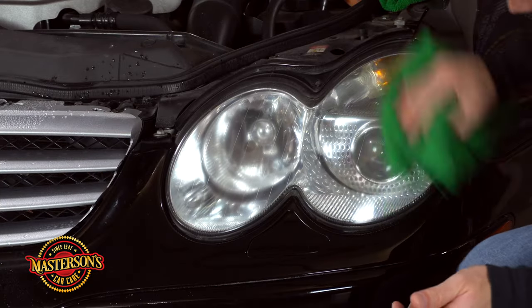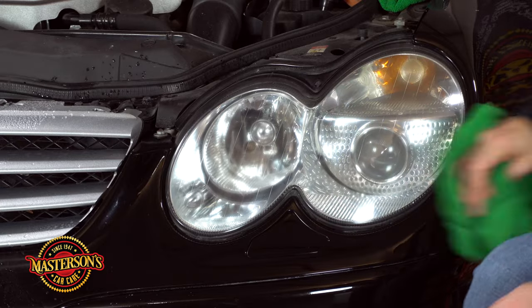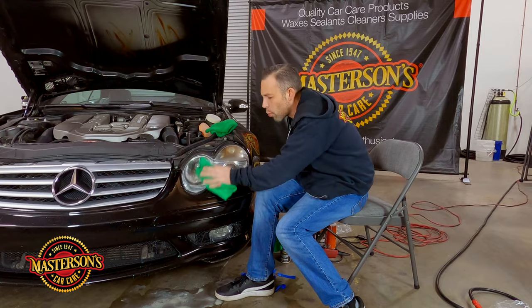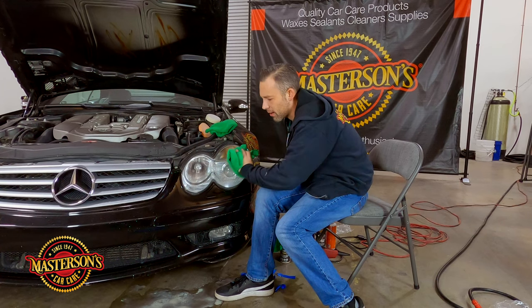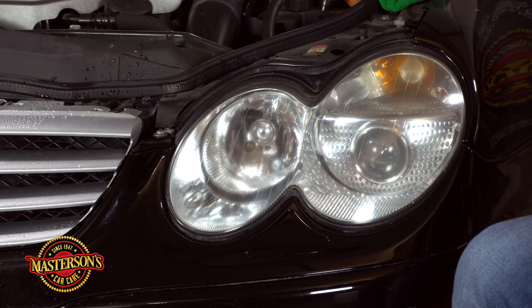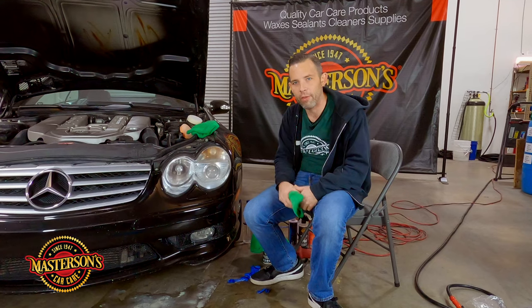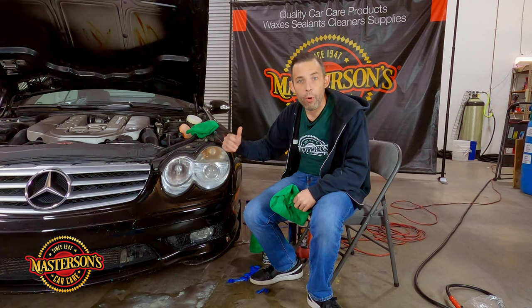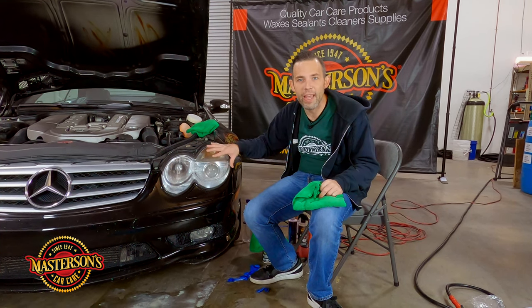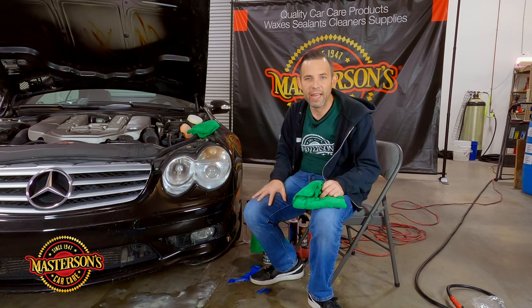It's been 20 minutes. I'm going to go ahead and buff this off — bada bing, bada boom, and there we go. That's a nice difference — it feels so smooth compared to what it looked like before. That's a freaking big difference right there. This is a great example of what I do here at my detailing shop in California — we're brought cars that are older and need to look good again. This is something that happens to every car out here in California: headlight restoration.